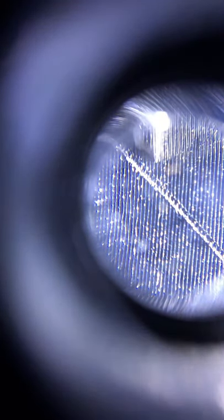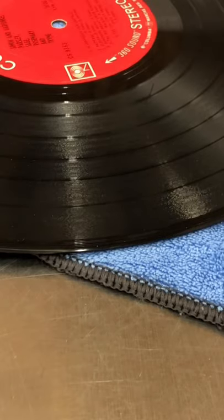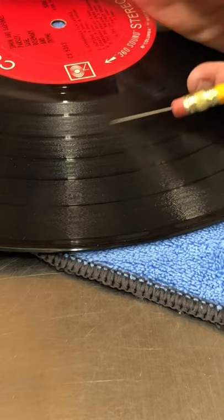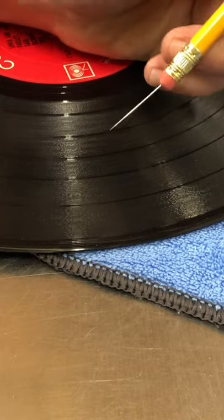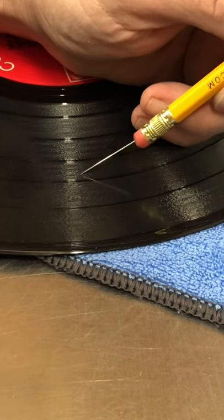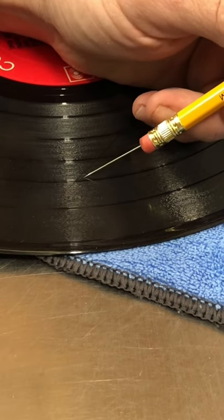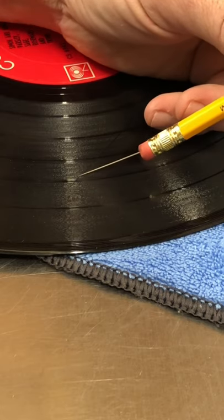So basically you just go back and forth. I'll go from this side and then flip the record around and go back from the other side — just keep going back and forth slowly but surely. The big key factor is: when you're clearing out these scratches, you don't want to come in like this at a steep angle because then you're just actually digging the groove deeper. Your goal is to go across the groove and fix the walls of it.